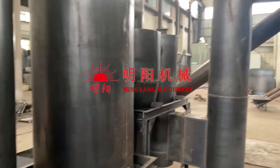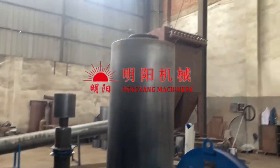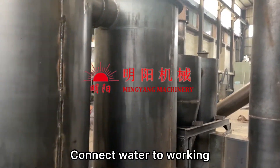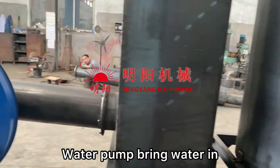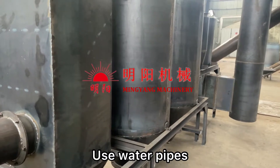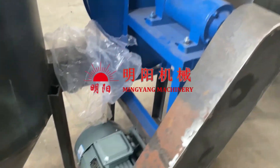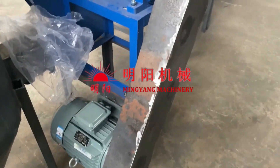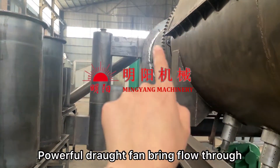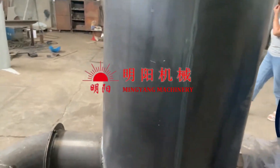The smoke coming out from here then goes through these purification tubes. We need to connect water using water pipes and a water pump. It's cooling and purifying the smoke, and it's burning from the smoke outlet position, using the draft fan — a powerful draft fan — circulating through the heat of the whole system.